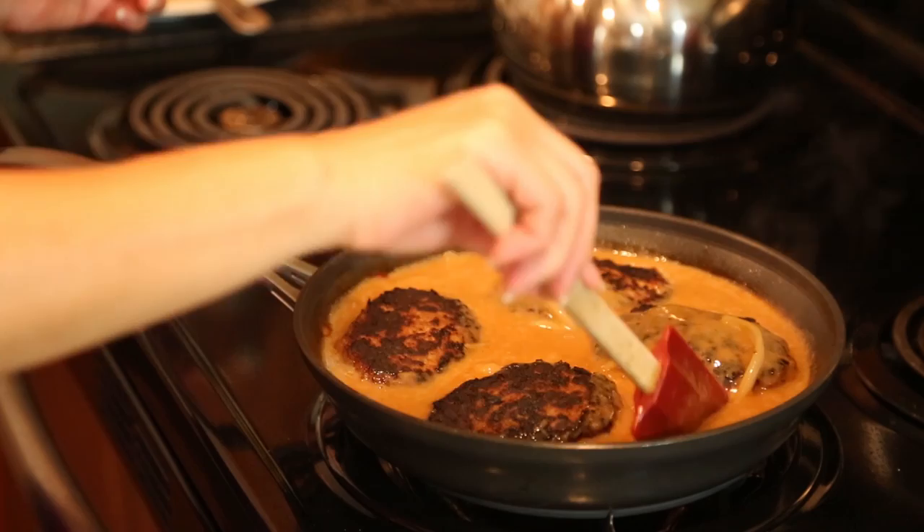I'm going to cover it and let it cook in that wonderful gravy and sauce — it's going to be so delicious. Maybe a couple minutes in, I'm going to flip them over so they cook in that wonderful sauce. It's about four minutes in total — check it for doneness and make sure it's cooked to the way you like it.